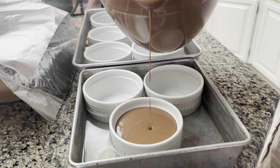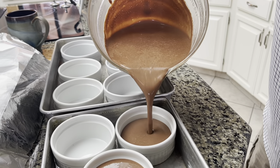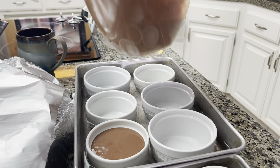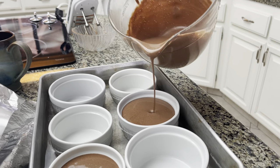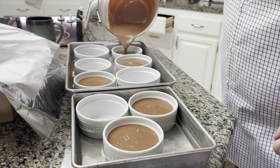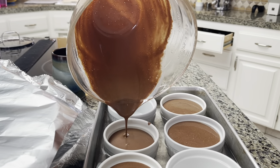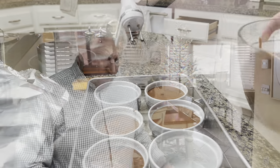Ramekins — I have never heard that word before! You see guys, once you're a foreigner you never stop learning the language. Ramekin — I'm going to remember that. It already looks as if it were cooked; it's thick and very smooth. We're going to put it in the oven for about 30 to 35 minutes — it's only at 300 degrees.